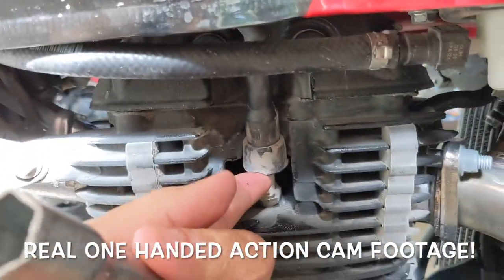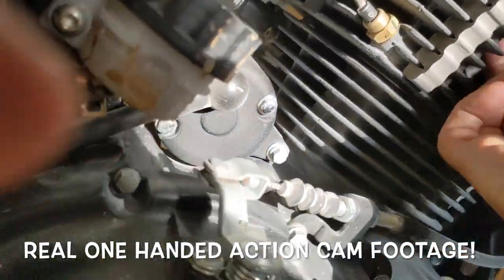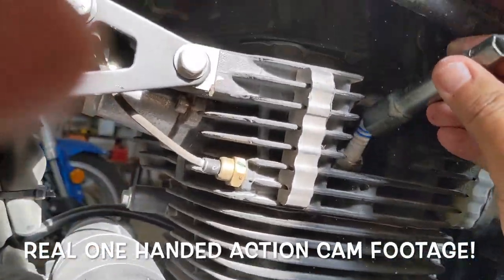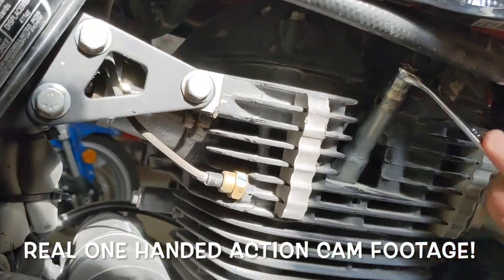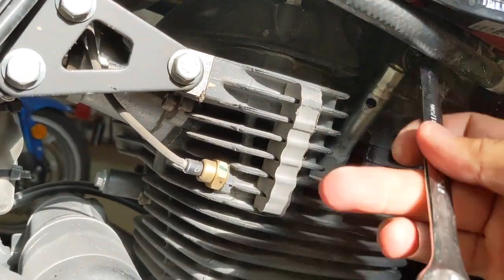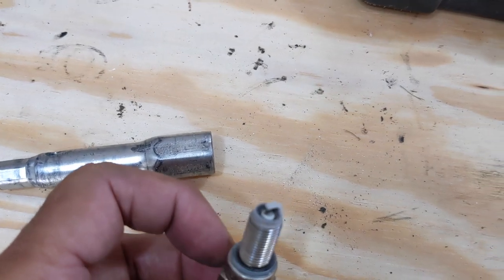Okay, next step — spark plug. Get that popped off of there if we can. Hard to do this with one hand. All right, let's see if I can get a wrench in on that — and I can. Hey, it comes right out. I wonder if it was tight enough. There's the old spark plug. It's just barely brown — any lighter brown I'd be a little worried about that, but I think that'll work.